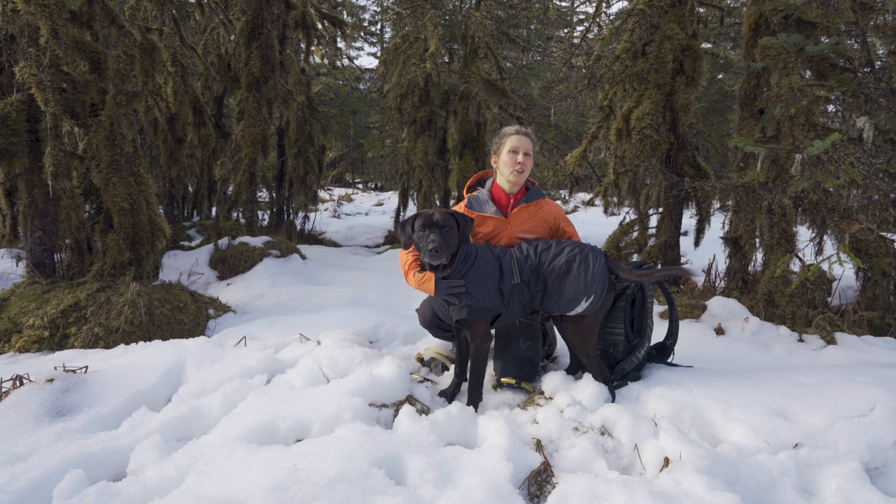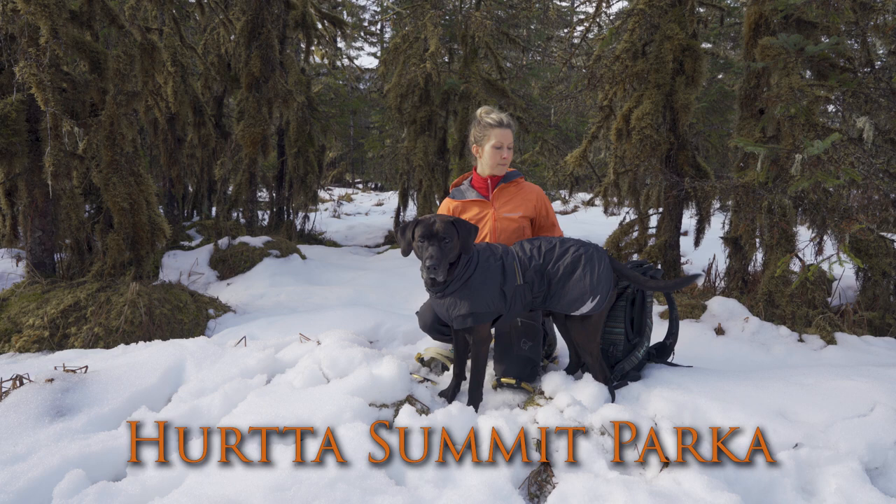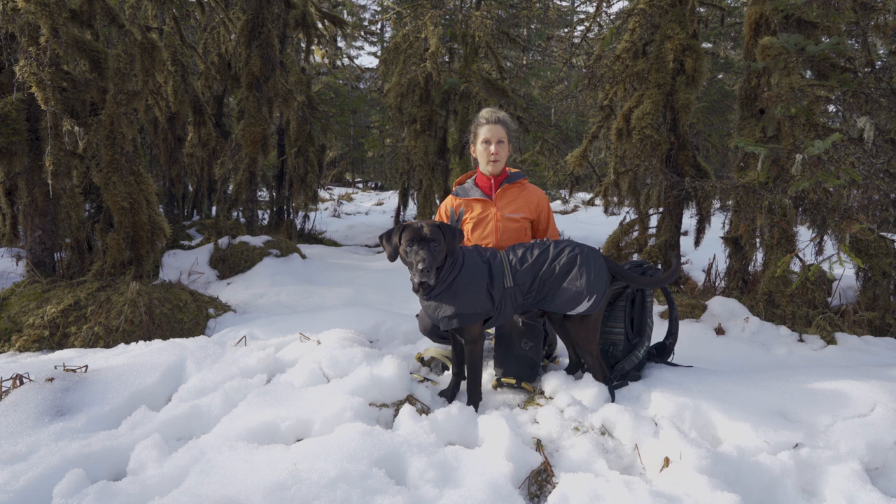Today's video is all about the Herda jackets that we got for our dogs. This is the Summit Parka. We started looking for jackets for our dogs because we have two dogs that are very athletic and have very short hair and lean bodies.